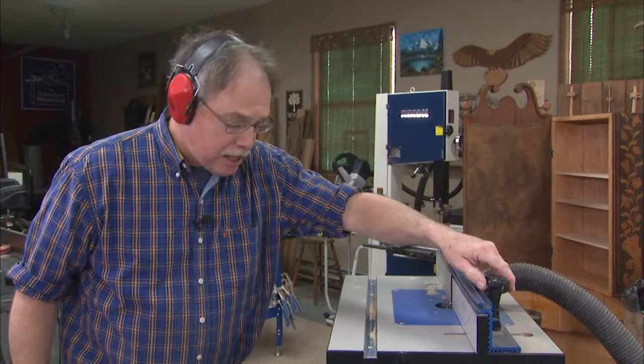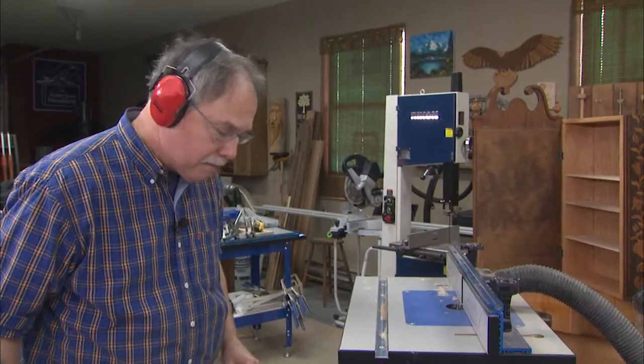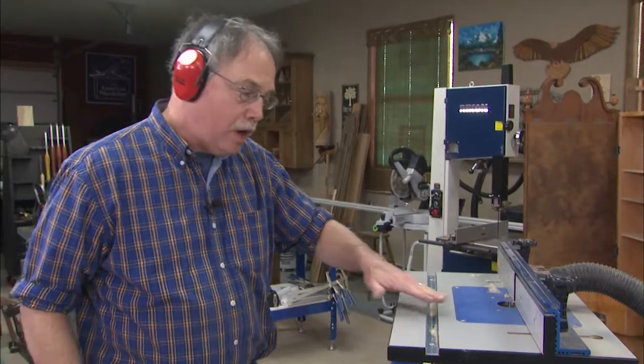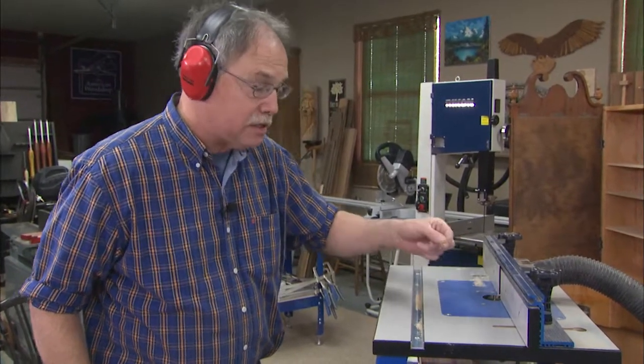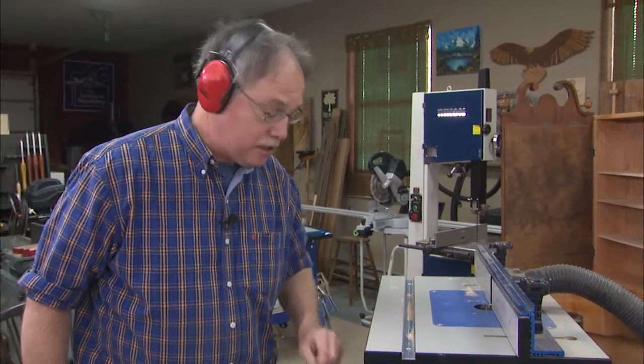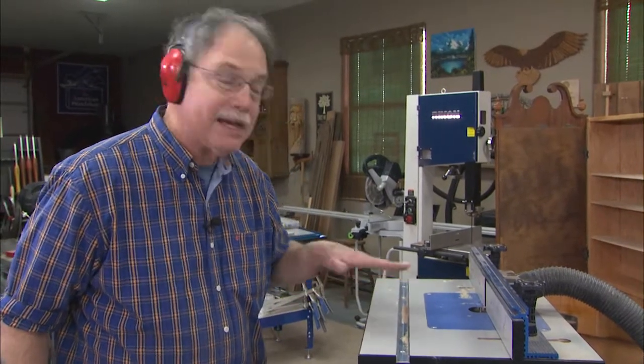That's everything you need to know about router tables. The main thing is work safely. When you turn that off, do not sweep away the shavings until that bit comes to a complete stop. It's amazing in the safety reports — that seems to be the way more people get nicked with a router bit on a router table than any other way: after the tool's turned off. Who knew?